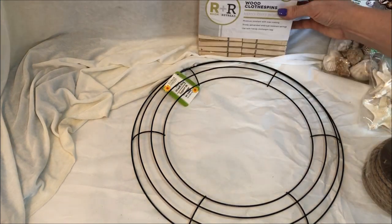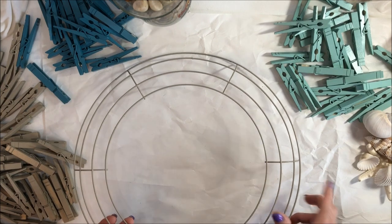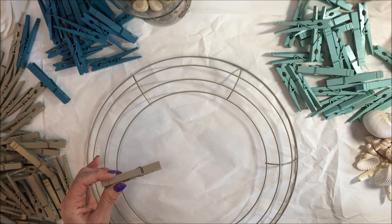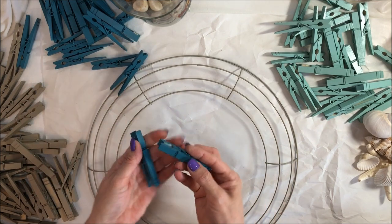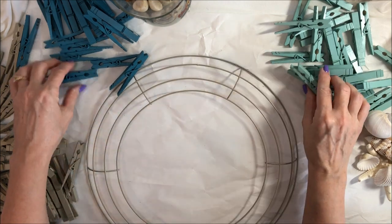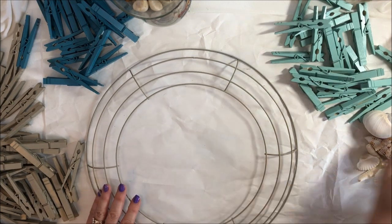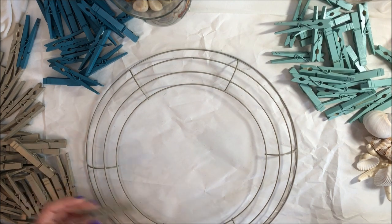We're going to put this all together. I have the clothespins and the wreath up here. My husband spray painted the wreath in the pebble color. I don't know the exact names of the two blue colors, but this one is pebble. I will have a link down below with all the supplies I used and the actual colors of the paint — the blue and the mint aqua color. So all we're going to do is start clipping on the clothespins and then hot glue the shells and intertwine the jute on there.